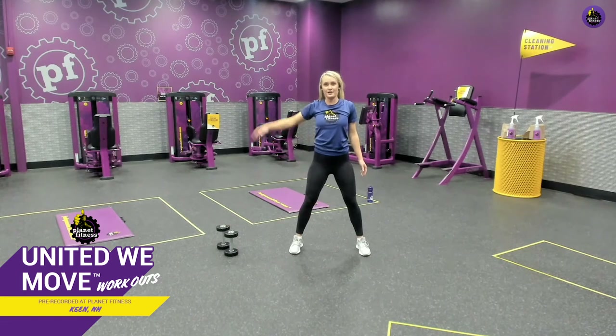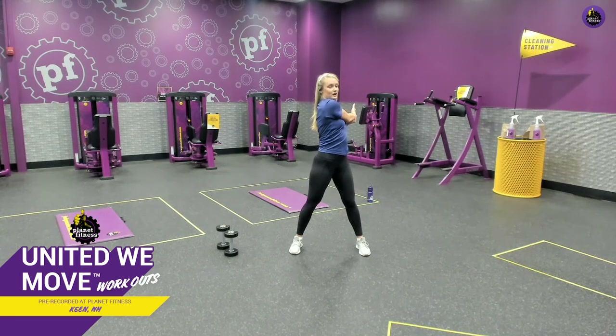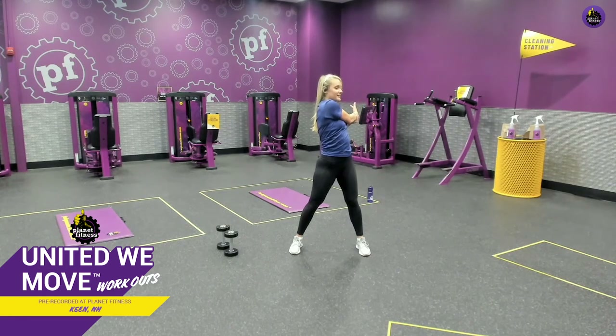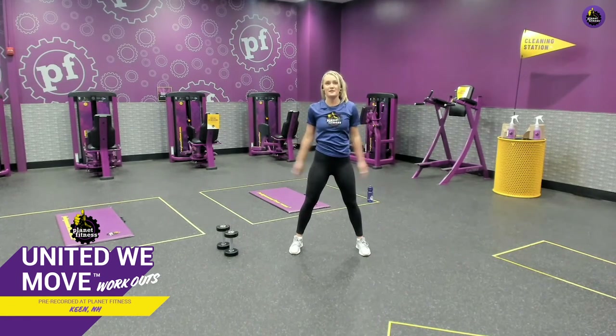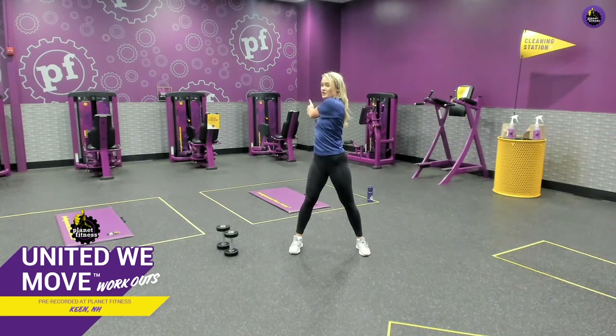We're going to keep our stance pretty wide. Take your right arm across the body, take your left hand, pull it in, and then twist to the left side. You're getting a bicep, shoulder stretch, and a torso rotation stretch out of this, and we're hanging here for 20 seconds. Don't forget that breathing — we want to slow it down, cooling the body down. Gently release. Now switch sides — left arm across the body, pull it back with your right hand, twist to the right side. Just go until you feel tension, no need to force it. A few more seconds and gently release.